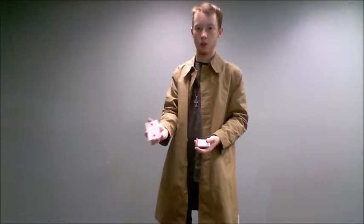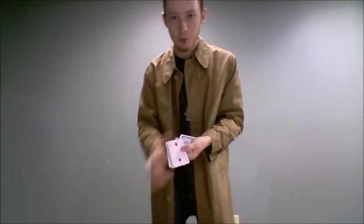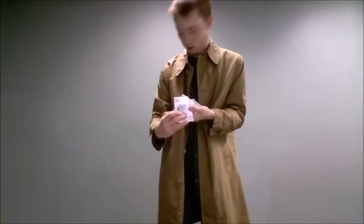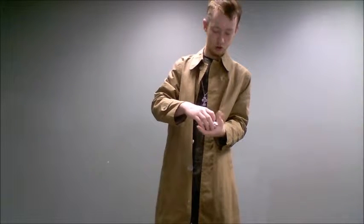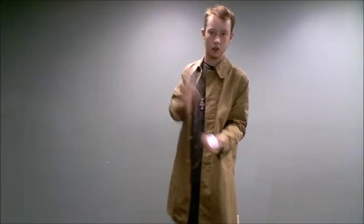Now I'm going to cut the deck. I'm going to take the top half. But before I complete that, I'm going to ask my audience member to place the card right there. Now, for good measure, I'm going to cut the deck again.